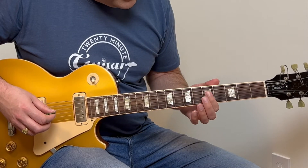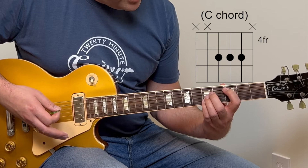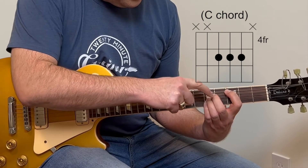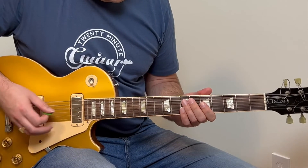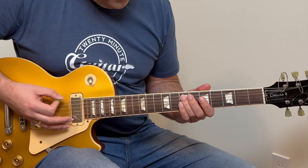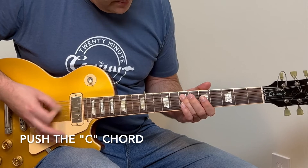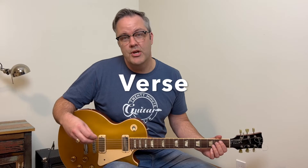Then for the next chord, you're barring those same three strings with your first finger. That chord comes from a C bar chord shape, and again you're not playing the root — just the fourth, third, and second strings. So the intro would sound like this.